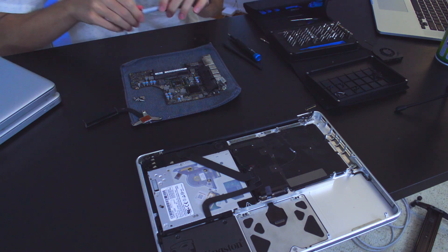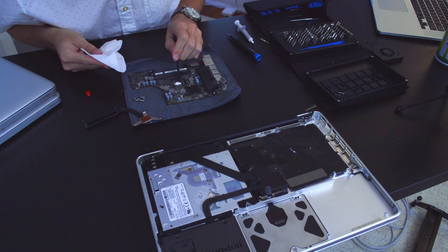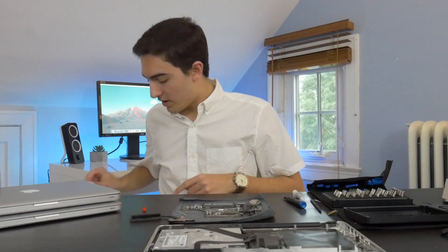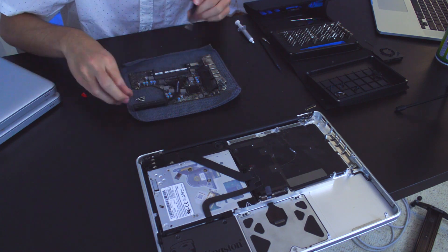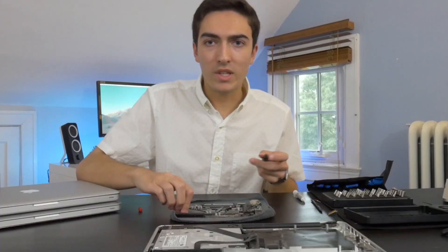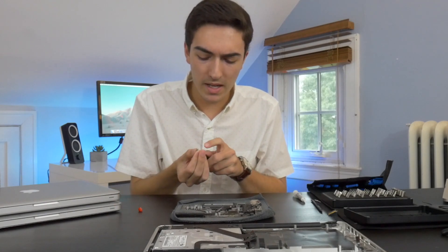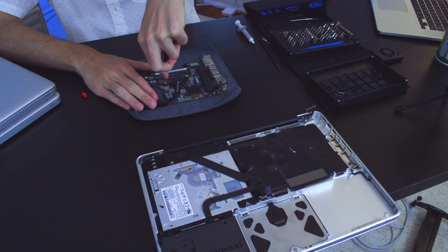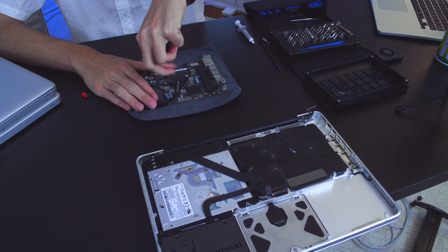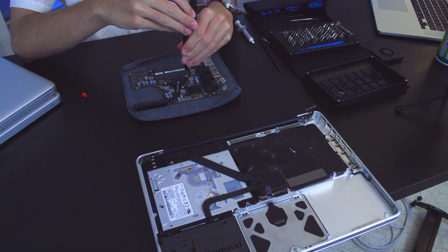Now we're going to take our thermal paste and apply that on there, then spread it around a little bit — not too much. Then we'll put the heat sink back on. Whenever I put the heat sink back on, I like to put all the screws in lightly and then tighten them down so we get a nice even pressure across the CPU die. We're working with delicate components here and you want to be really sure not to over-tighten.